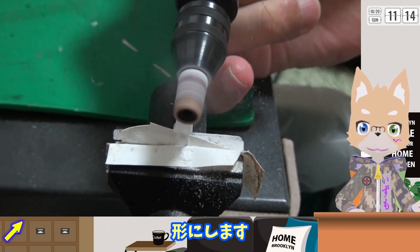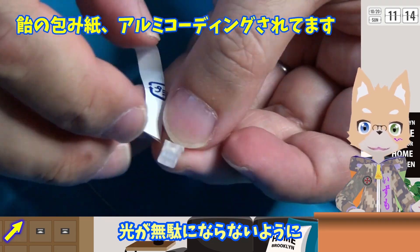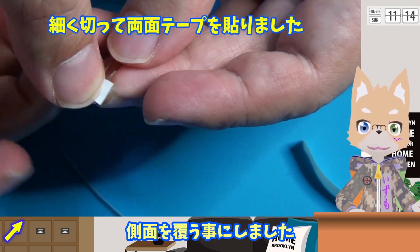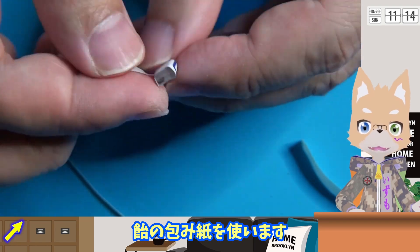手持ちのLEDを削って同じような形にします。光が無駄にならないように側面を覆うことにしました。たまたま目の前にあったアルミの爪紙を使います。